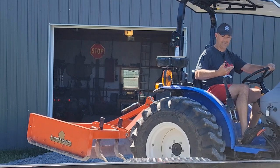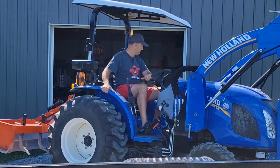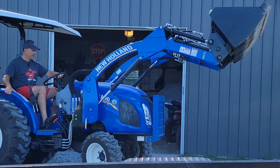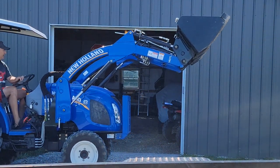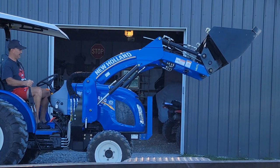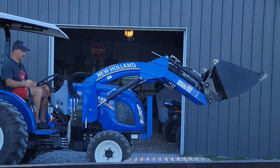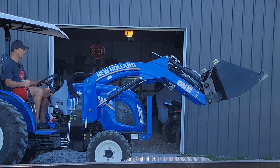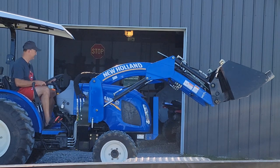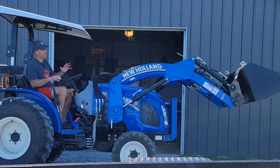Do you hear that noise? That's sucking in air. I don't know if that sound of air in the system was audible, but just to recap the issue I was having — the bucket on the loader is kind of floppy.